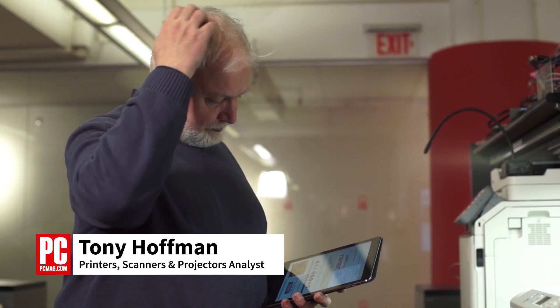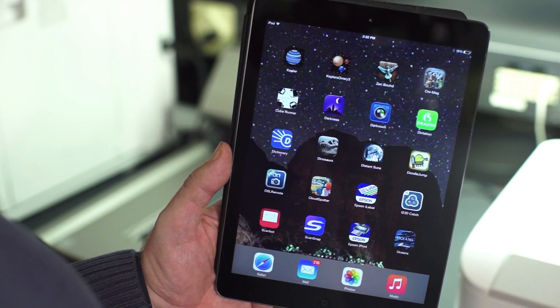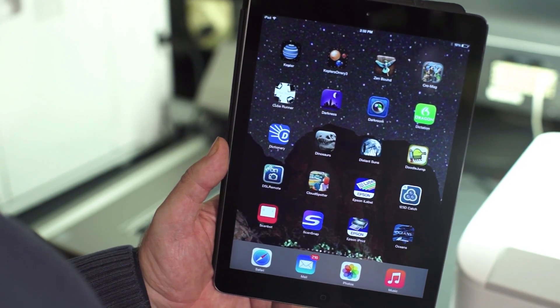Hi, I'm Tony Hoffman, Printer Analyst with PCMag.com, here to show you some ways to print from an iPad. I'm using an iPad Air 2, but any model will do.